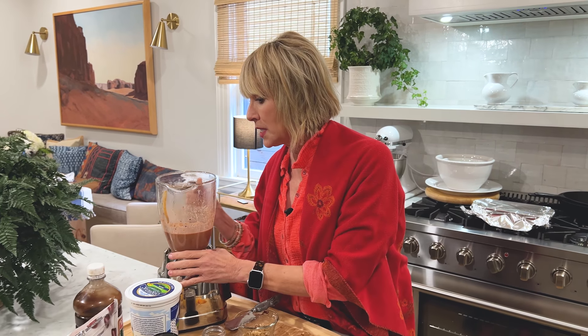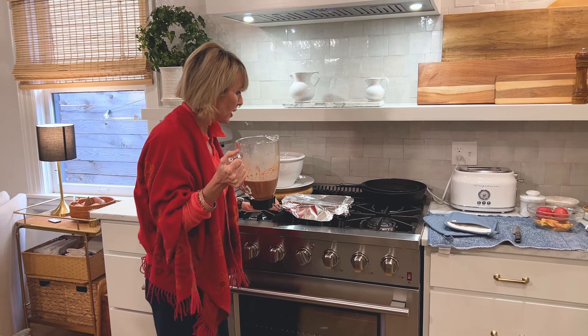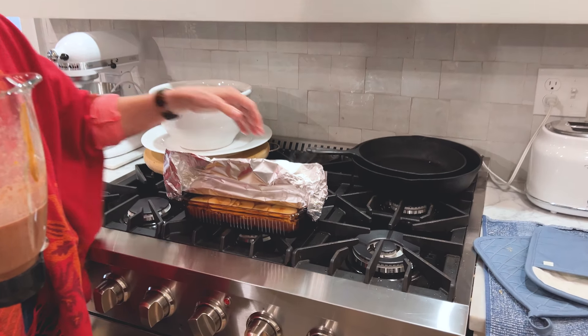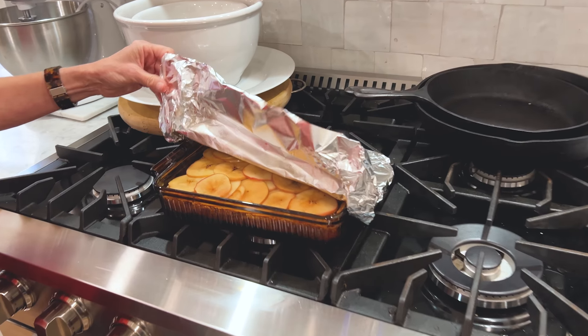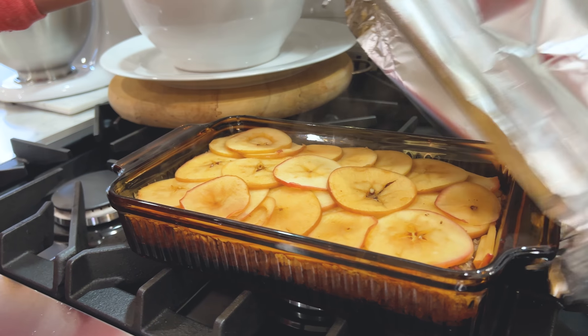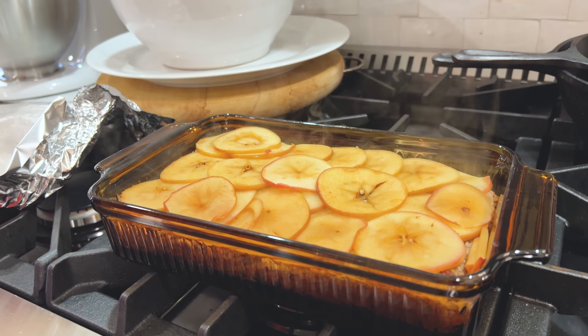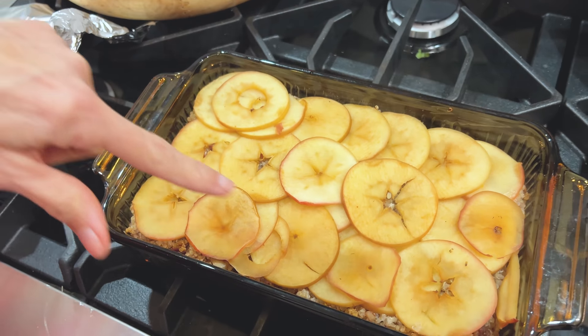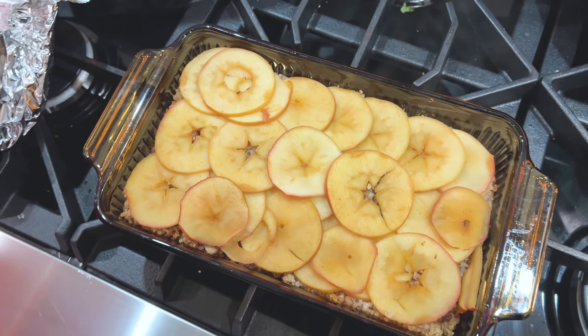What I am going to do is twofold. I'm going to take this — it's been resting now for about five minutes — and take the cover off. Look at that steam! That is just yummy. Look at the steam coming up — that's pretty cool, very visible. And don't you love the little stars that it makes when you slice your apples that thinly on a mandolin?